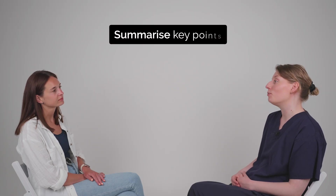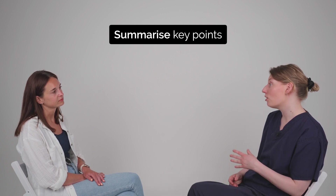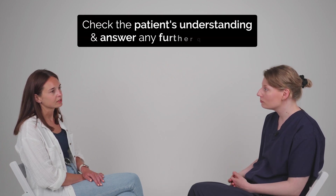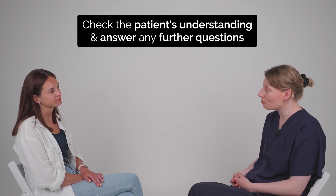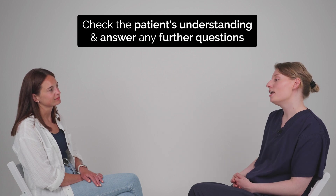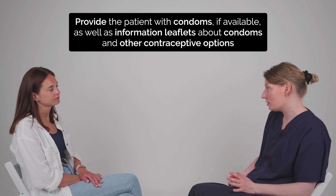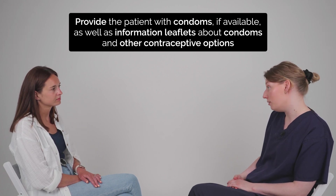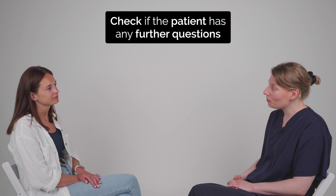So to summarise, today we've talked about what condoms are and how to use them, including having a practice with the model, and we've gone through the pros and cons. Do you have any other questions about condoms? Do you feel like it all makes sense? Yeah, I think I understand. Good, and do you feel comfortable with how to apply a condom using the model? Yes. So over here there's an envelope for you to take with you which has condoms in it. They need to be stored away from direct heat and away from sunlight. There are also some leaflets in the envelope about condoms and where to get them for free, and about other different methods of contraception. Is there anything else I can help you with today? No, that's everything. Take care, Charlotte. Thank you.